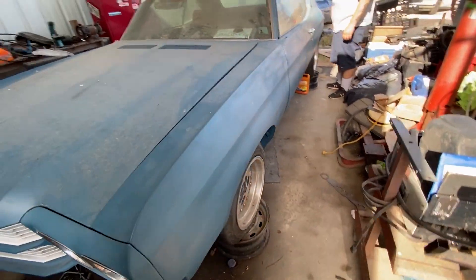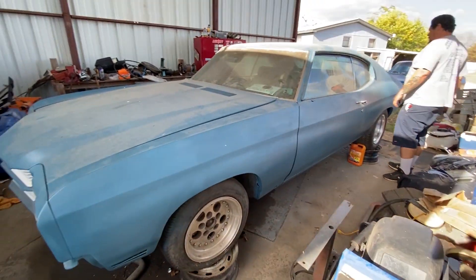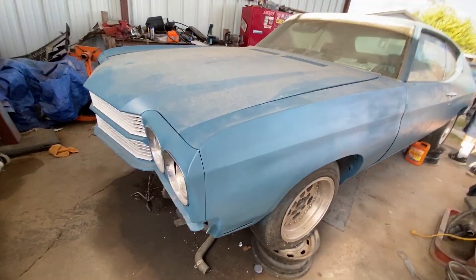1970. That's a '70, right? 1970 Chevelle.